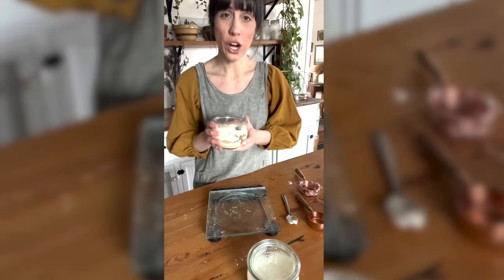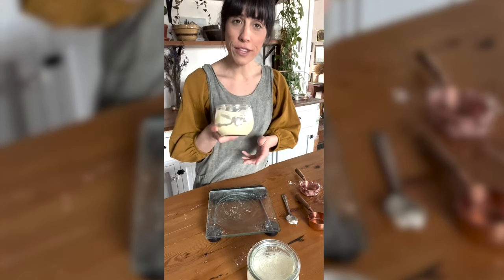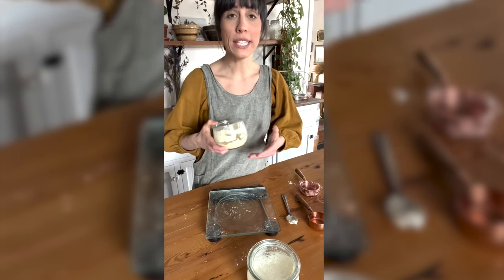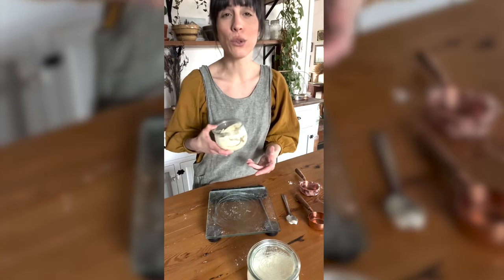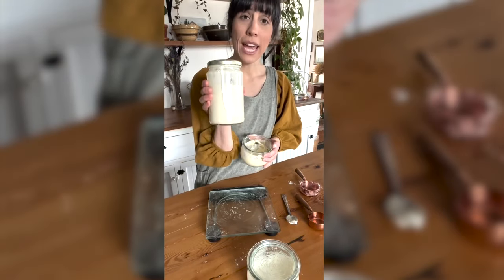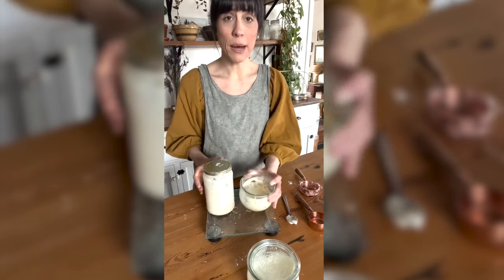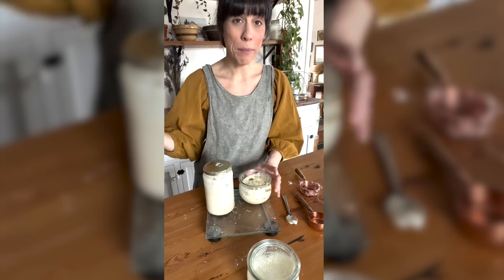What is left in this jar will be discarded into my discard jar in the fridge. When starting a starter from scratch, I would recommend not keeping the discard until you start to see some activity in your sourdough starter — once it starts to get active and bubbly, then you can start keeping the discard. This is my discard jar; it stays in the fridge and I just add to it every single day. I am going to dump this entire thing into the discard jar and it's going to go right back into the fridge.